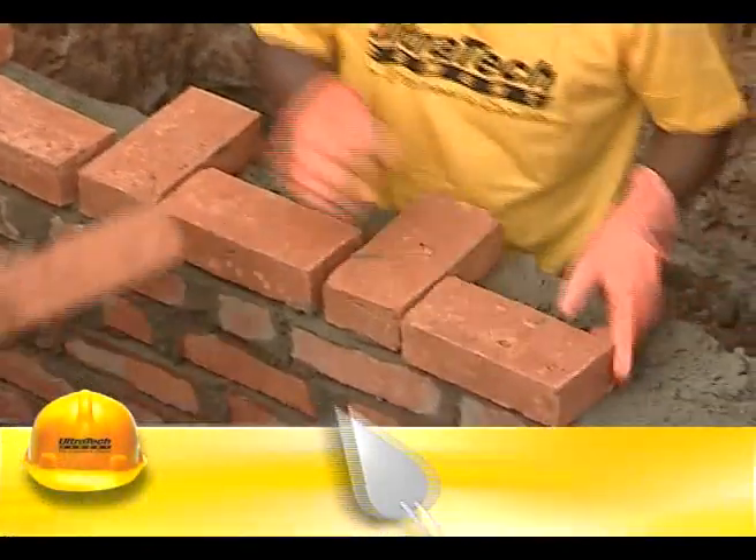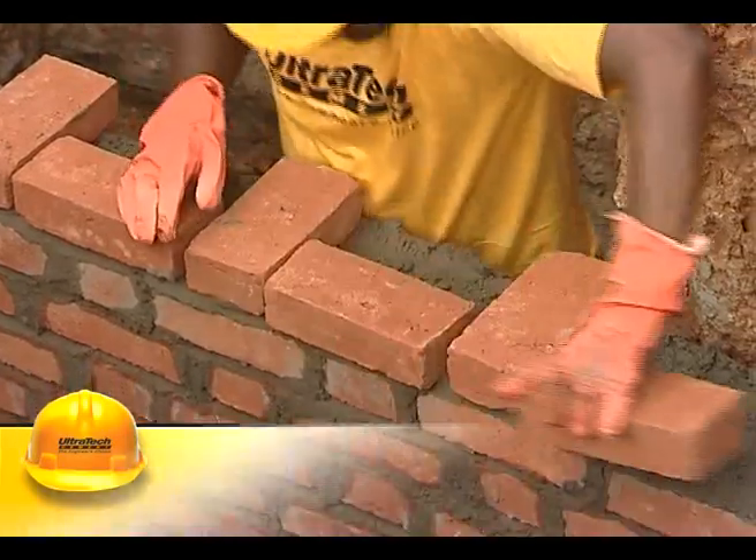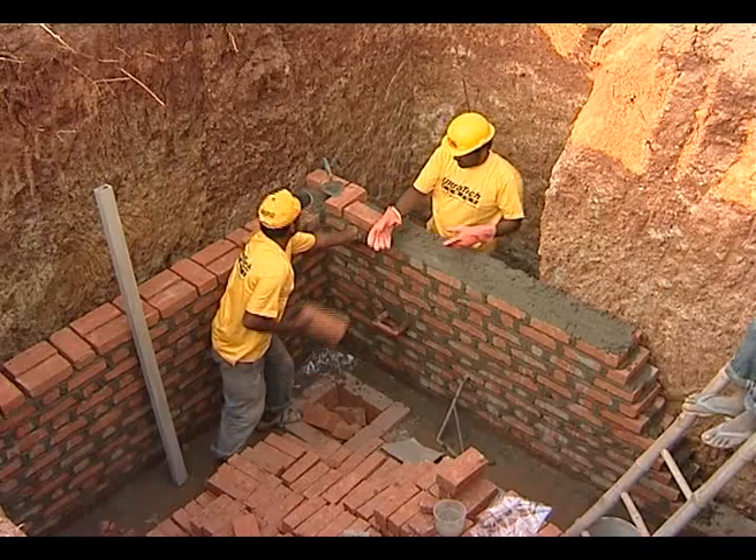The bricks should be laid in alternate header and stretcher pattern on a full bed of mortar. In case of block masonry, there would be only a stretcher course.